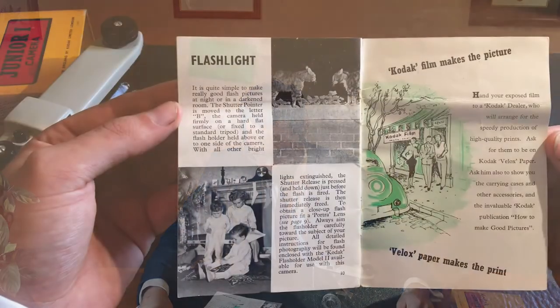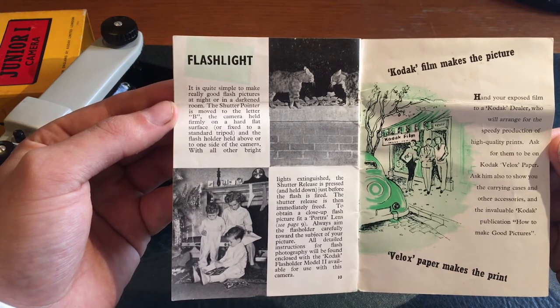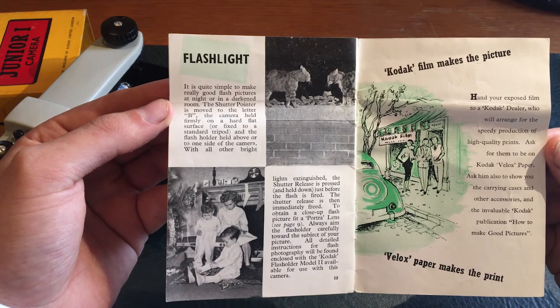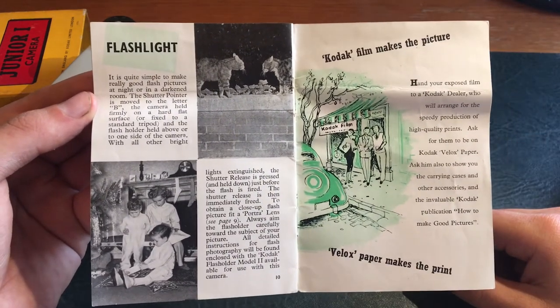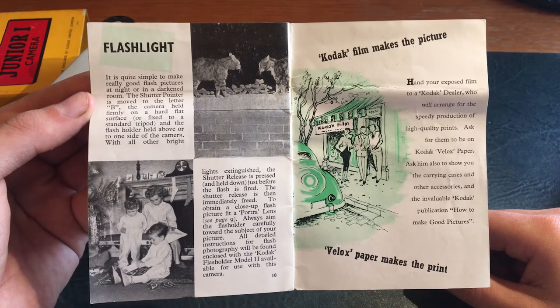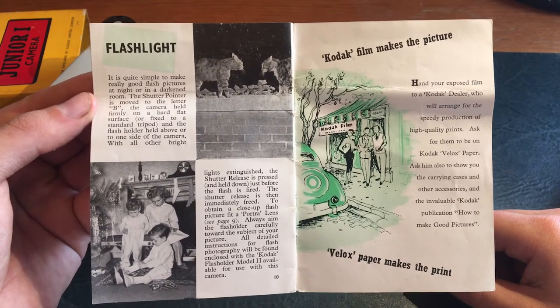Flashlight: it is quite simple to make really good flash pictures at night or in a darkened room. The shutter pointer is moved to the letter B, the camera held firmly on a hard flat surface, and the flash holder held above and to one side of the camera. Kodak film makes the picture, Velox paper makes the print. This seems like a good ad for Kodak and Velox. Hand your exposed film to a Kodak dealer who will arrange for the speedy production of high quality prints. Ask for them to be on Kodak Velox paper.